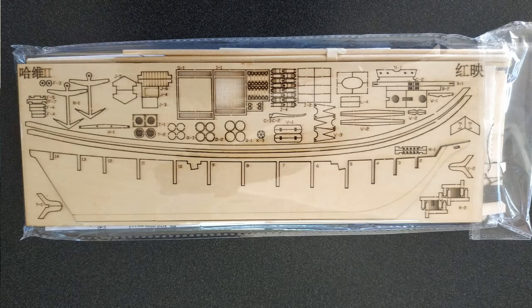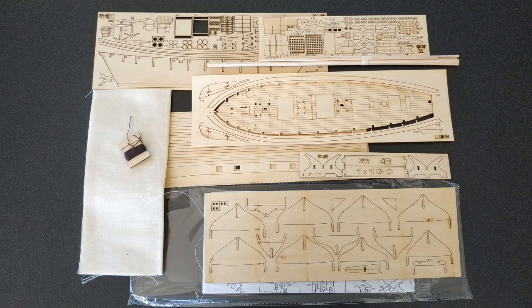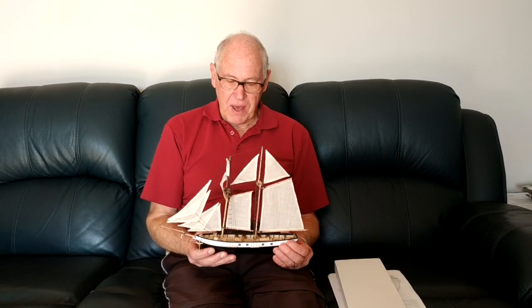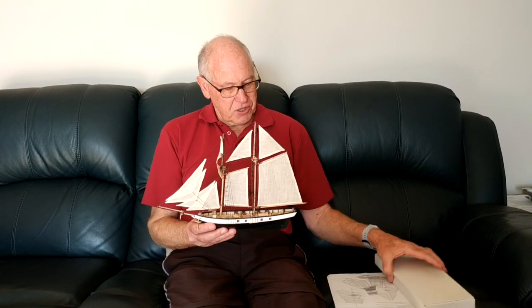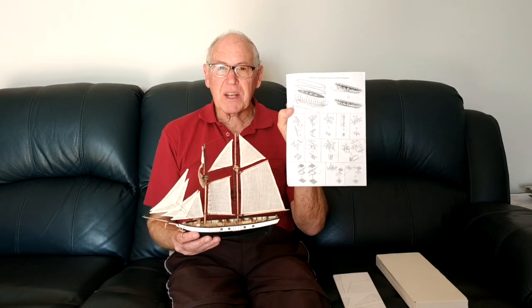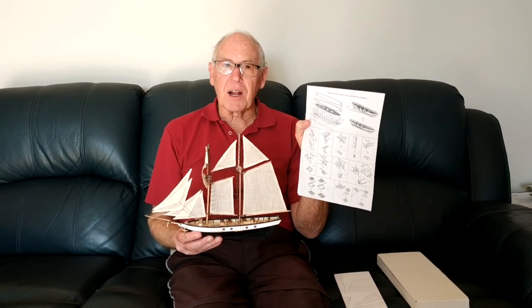So this is a Chinese brand kit. I thought originally that this would be a good starter kit for people to make, but I've discovered that I've made a beautiful model, but it's actually not a starter kit because the instructions that come with the kit are more or less useless. Just one piece of paper and no instructions — there are pictures, but they don't really tell you what to do.